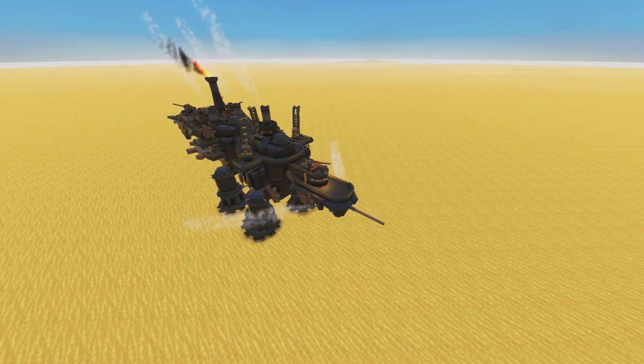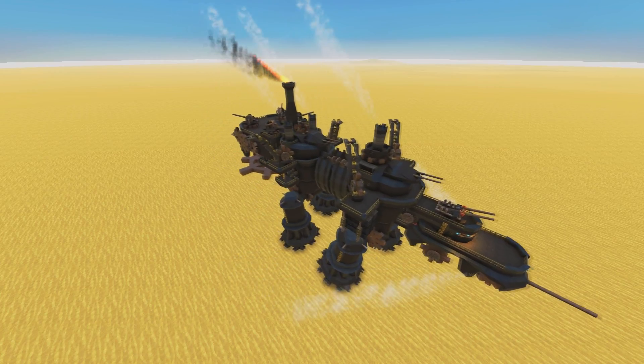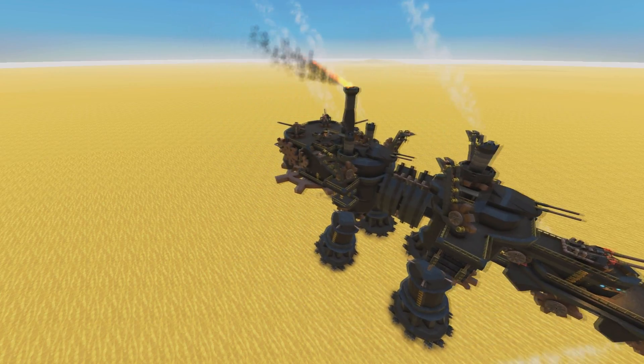Holy fuck, little shit, it's a dinosaur, Jesus Christ, what the fuck?